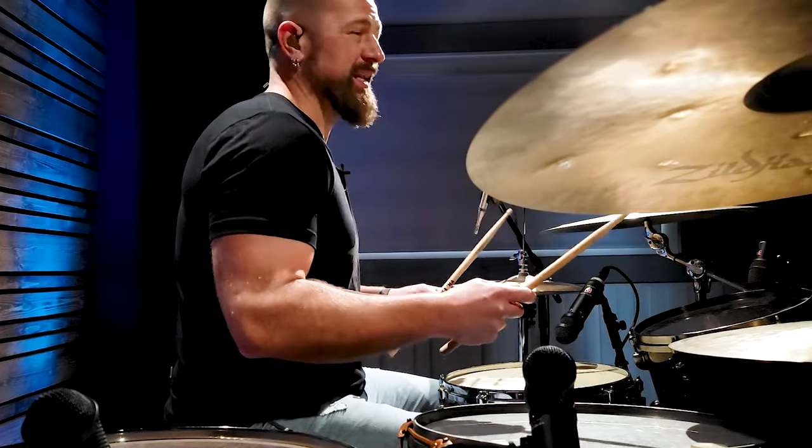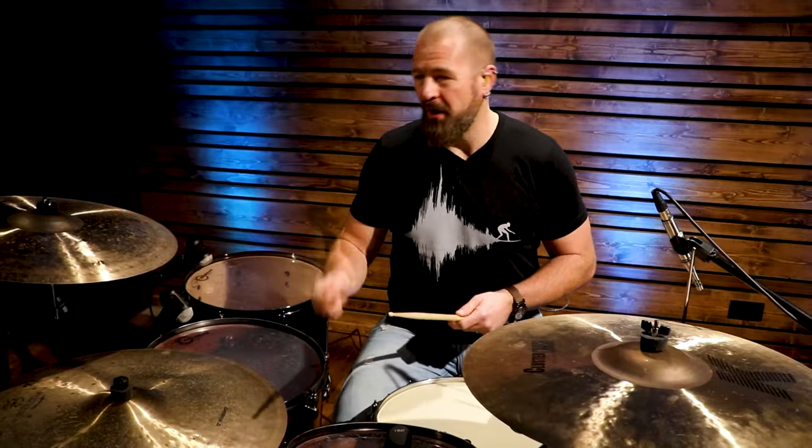Drum rudiments have been around long before the drum set was even an instrument. The question I get from all of my students about rudiments is: which ones do I need to know? Here are the five drum rudiments that I think every drum set player needs to know.